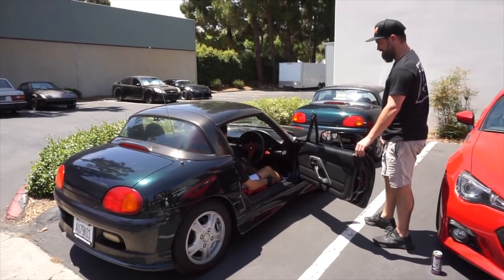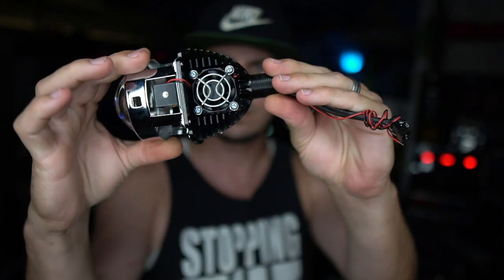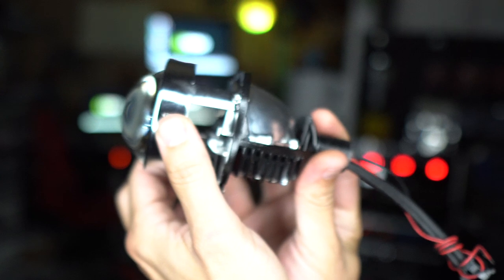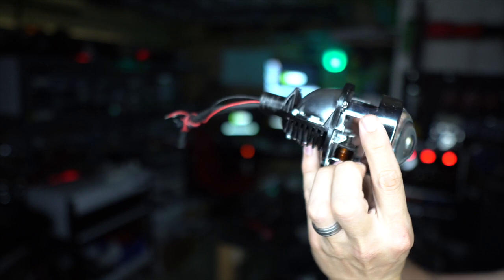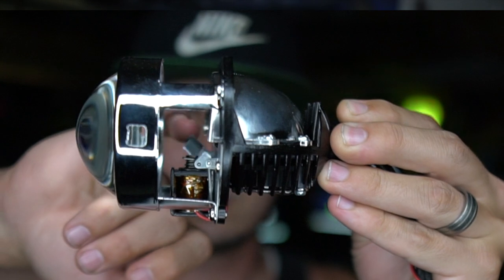Recently, my buddy Mickey hit me up because he picked up a crazy little car called a Suzuki Cappuccino. It's only available in right-hand drive and the headlights really suck. At the same time, my buddy Anthony hit me up with these new LED projectors and he wanted me to try them out, so I thought that would be perfect for Mickey. The idea of a retrofit is putting this in place of the factory bulb or taking out the factory projector and putting this in its place. It has a little LED inside and a window that flips down, which allows high beam and low beam out of one compact little unit.